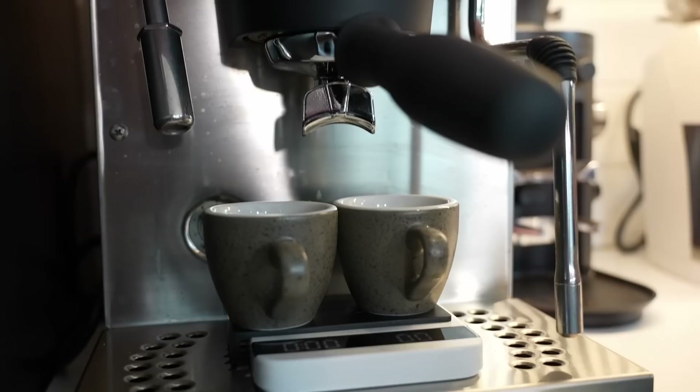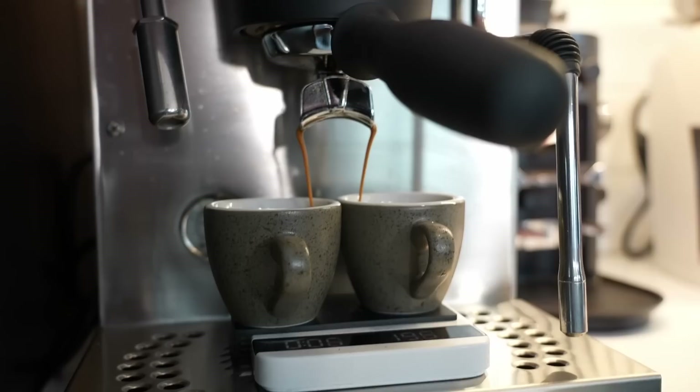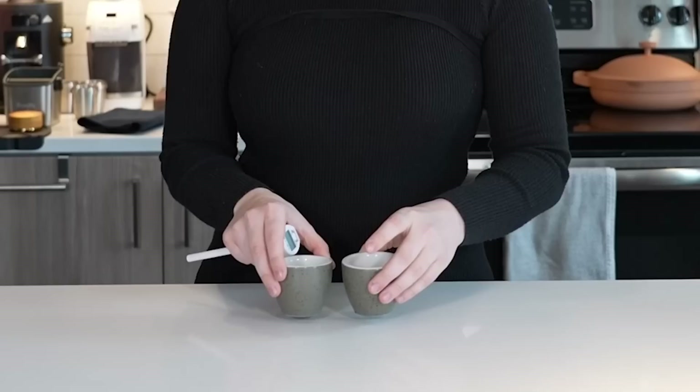Then we just start our espresso. I'm never entirely sure if I've lined these up correctly. I did a pretty good job lining them up today — doesn't always go that well. We have two freshly pulled espressos. I have a thermometer here and we're gonna check the temperature they are currently sitting at. These espressos are currently at about 150 degrees Fahrenheit.